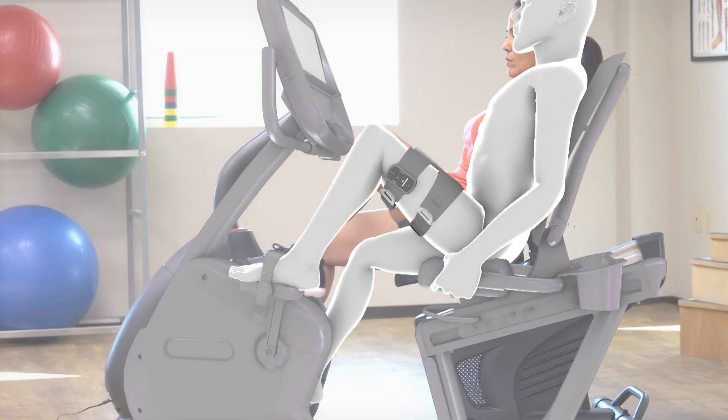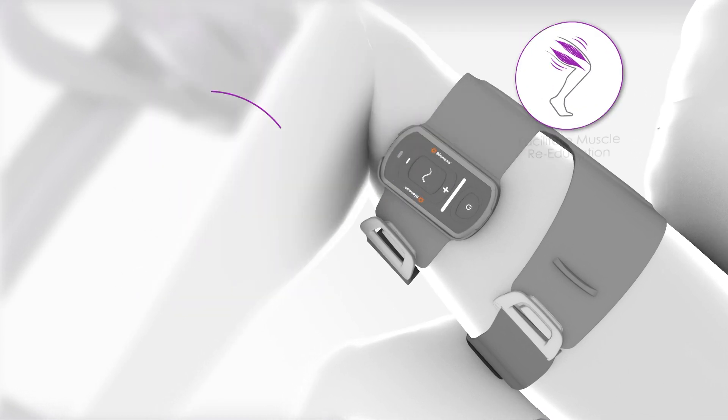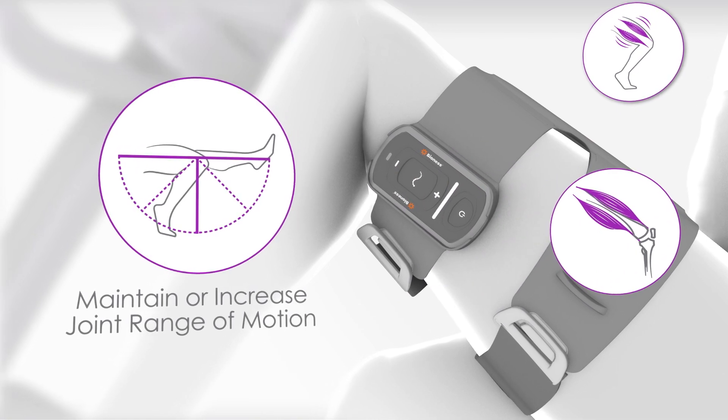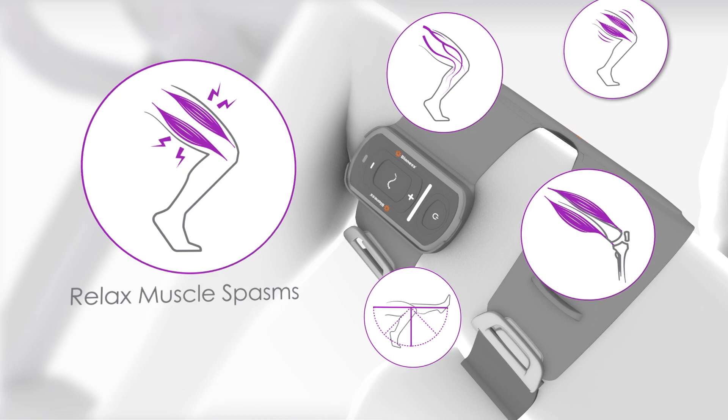The L360 Thigh System may also facilitate muscle re-education, prevent or retard disuse atrophy, maintain or increase joint range of motion, increase local blood flow, and relax muscle spasms.